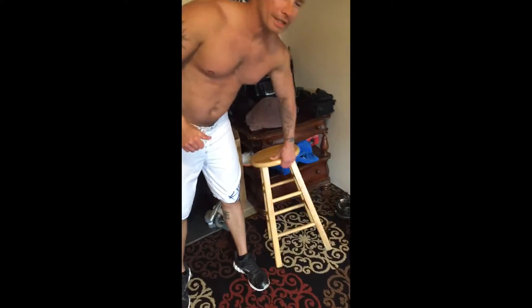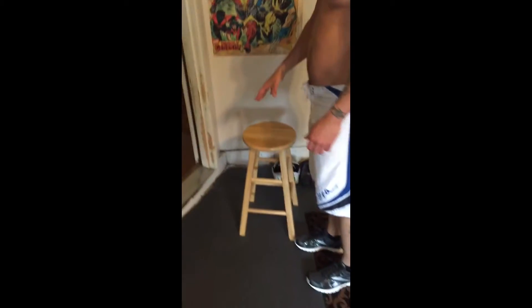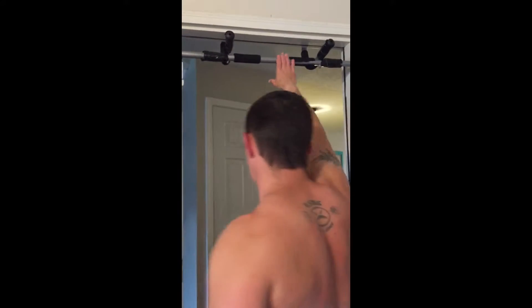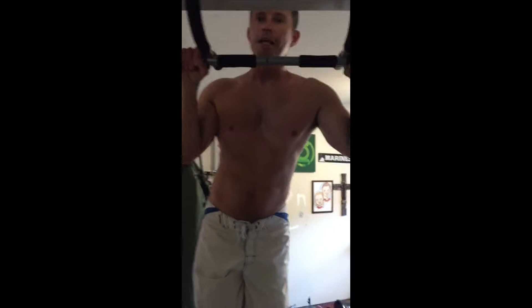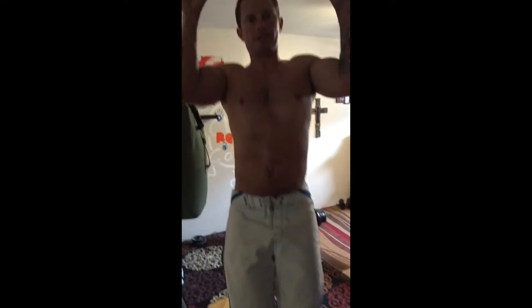Another way to ease into pull-ups once you're doing that is to practice the downward motion. Use a chair or stool to get yourself up to the pull-up bar — you can get this bar at any Walmart or Target. Use the chair to put yourself in the up position, then just start there and lower yourself down slowly.